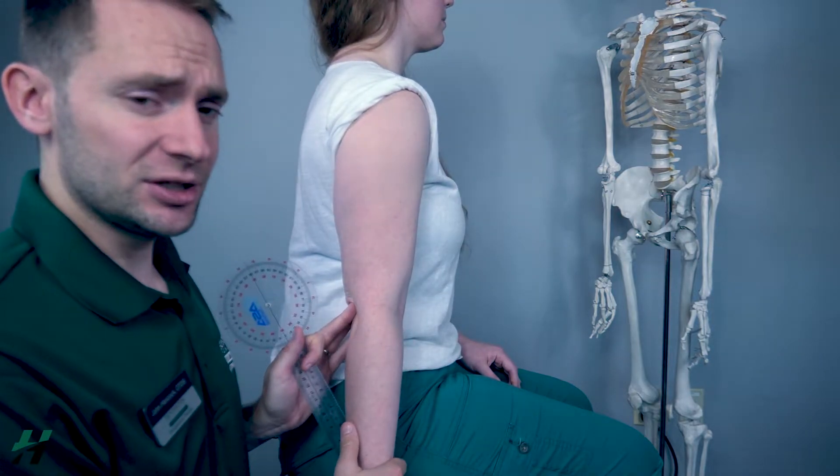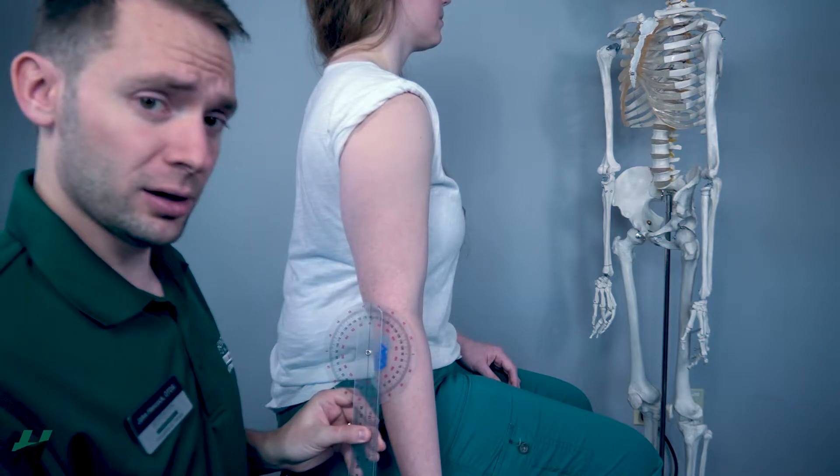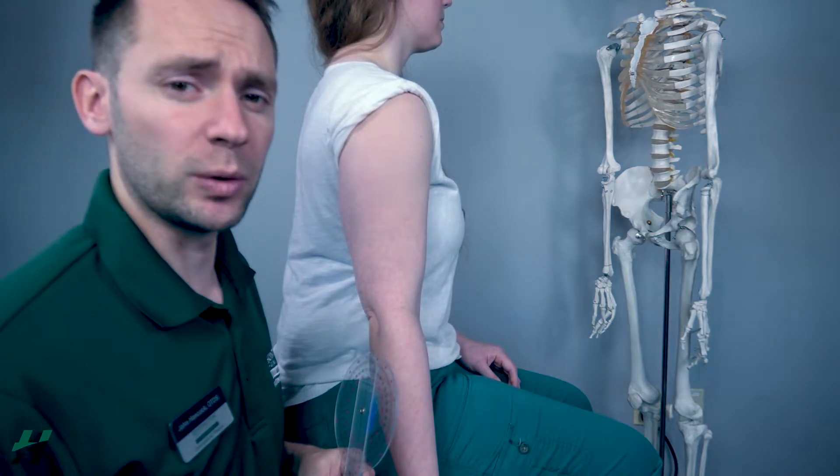Some people have hyperextension and if they do, their arm will come out about right here. And that will be plus 10, plus 20 degrees.